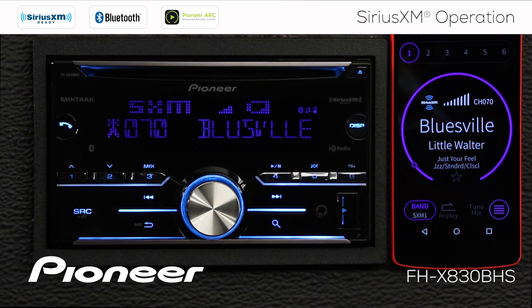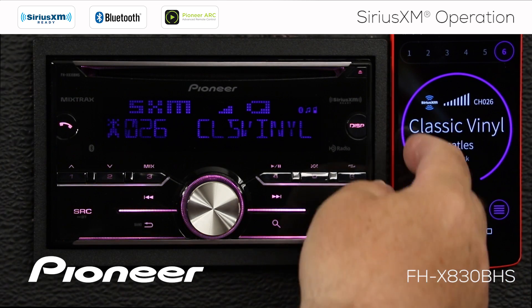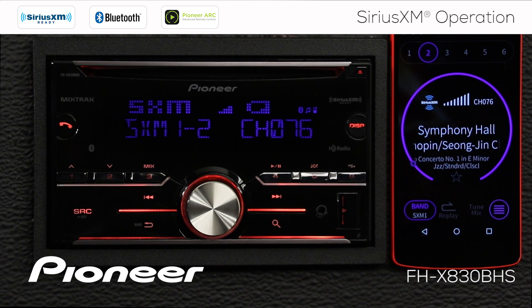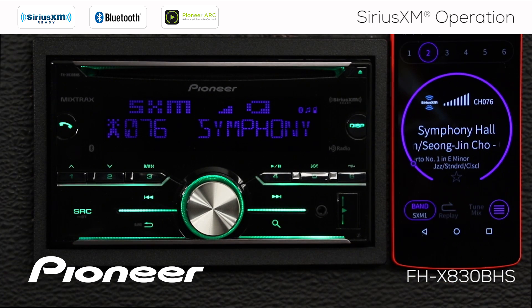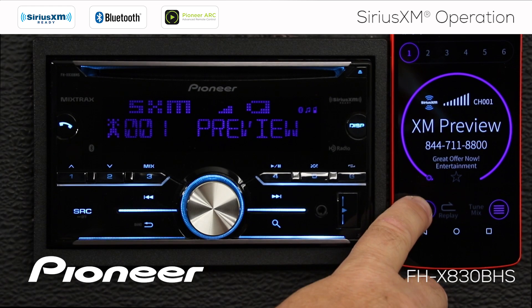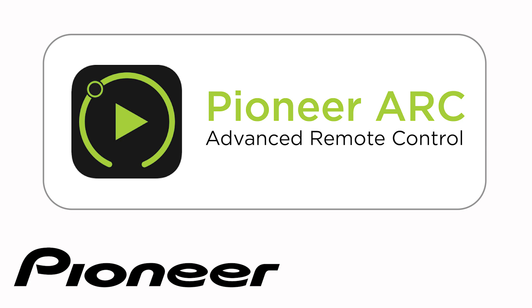Another way to operate your SiriusXM tuner through the FHX-830BHS is using Pioneer's ARC app, which works on iPhone or Android and is a free download. Search the App Store or Google Play for Pioneer ARC and install it on your phone. From the app you can access radio station presets, scroll between channels, go directly to replay mode or live music, change your SiriusXM band, and more. For more information, check out the full ARC app video for your particular phone type.